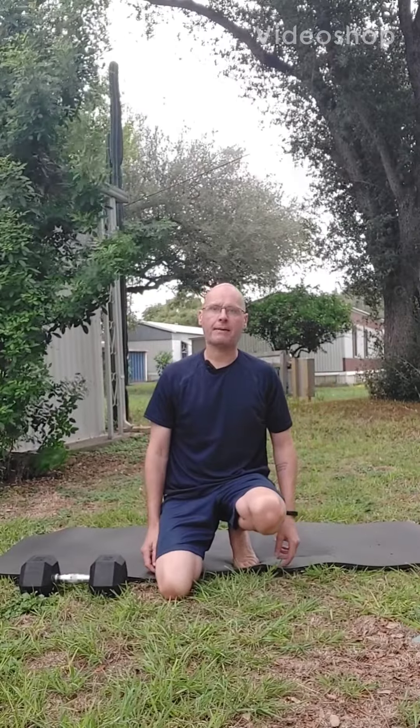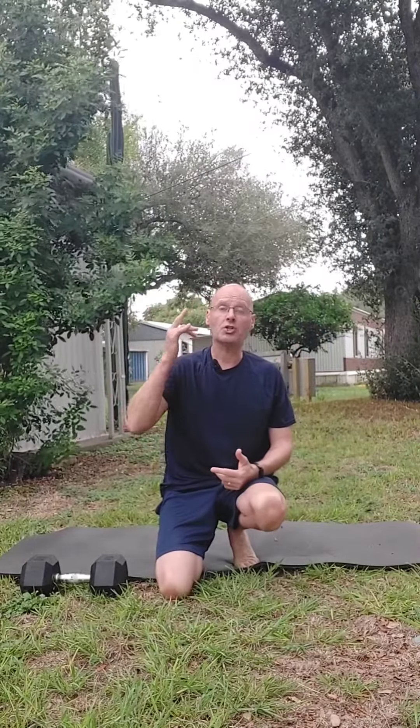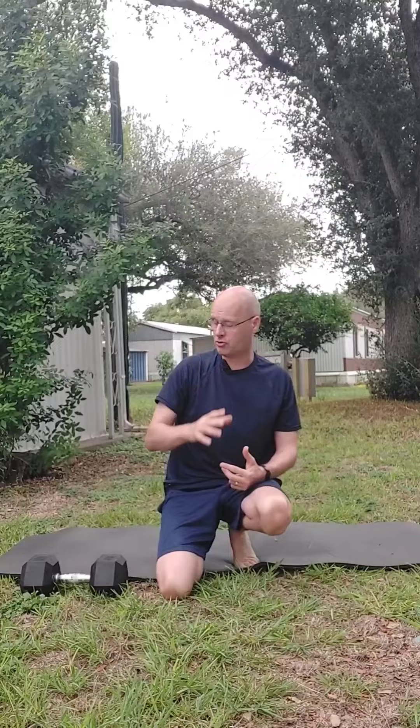Hey, it's Shane McLean from Outback Performance, here on the one and only Flex Friday! I've got a superset for your triceps using a countdown set today. We're going to start at six reps, and once we do those two exercises for six reps, we're going to go down by one each round.